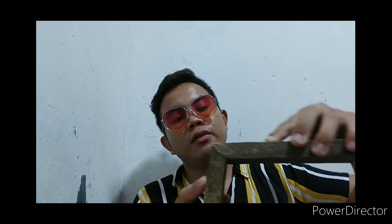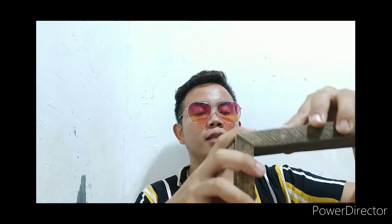This is the example of the mitered butt joint. We can see this in different types of things, for example in the sides of door frames. When we lock this, we should use nails to make it strong, because it can slide up or slide down.